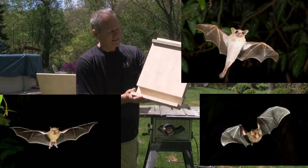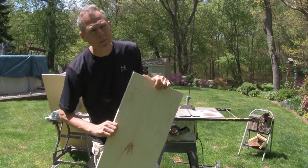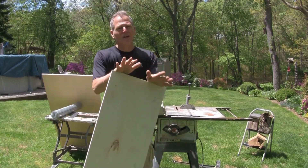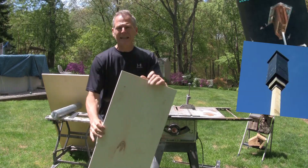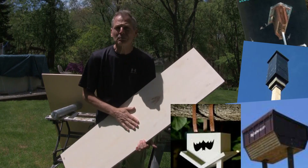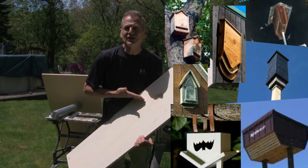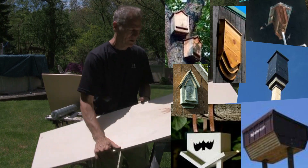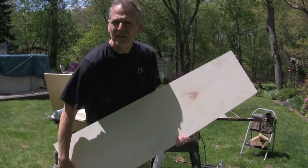Let's take a standard bat house and let's go to work. Bat houses can come in all shapes and sizes — there's no designated size or shape. I have this piece of plywood that I pulled off a crate, so I'm going to use this as the base. Let's make some cuts.